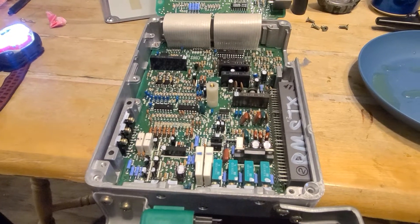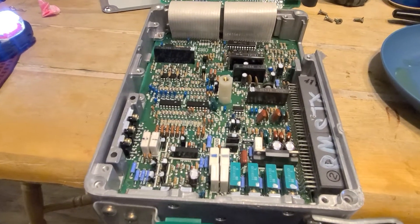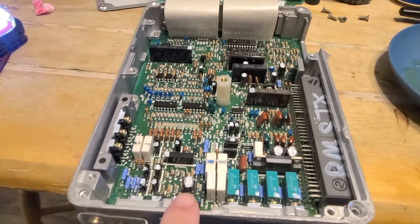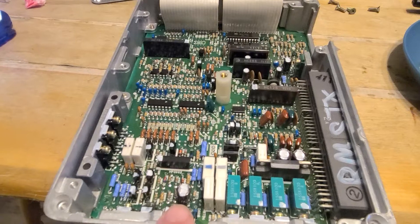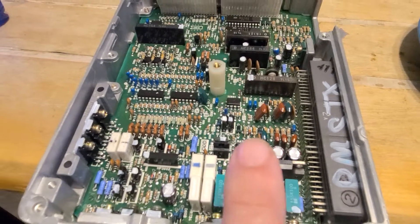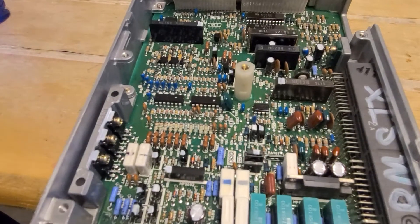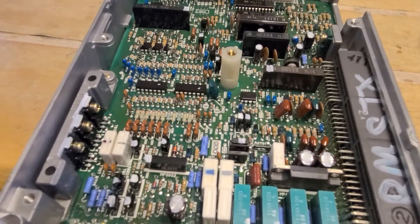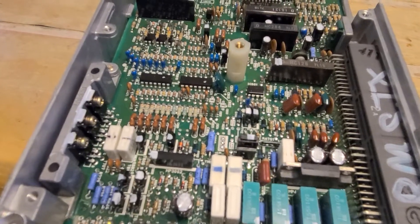You can see the marks they put on there showing that they did the work. These little round ones right here are the ones they mainly replaced on my ECU. There's some more over here and there's going to be some over there, a little bit smaller. If they did do anything else, I don't know which ones they did, but I'm very sure those are the main ones they replaced.